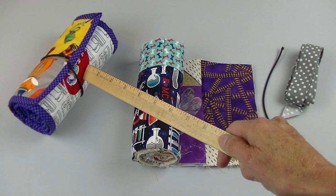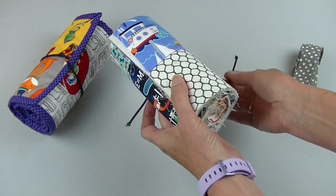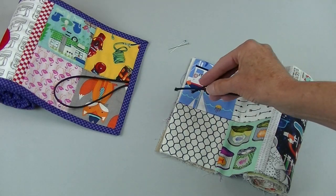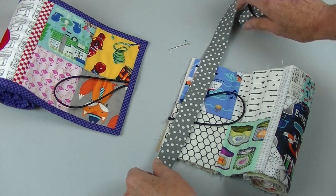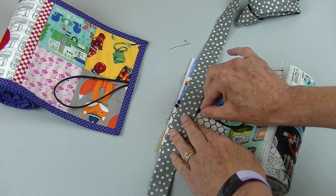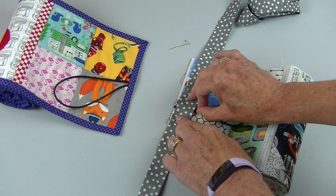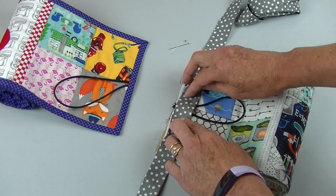If you would like to add the elastic enclosure, roll up your scroll and loosely measure around it with your elastic. Place the ends between the scroll and your binding. When I get to about here with sewing, that's when I put the elastic in and then just stitch over the top of it.